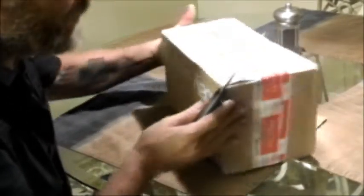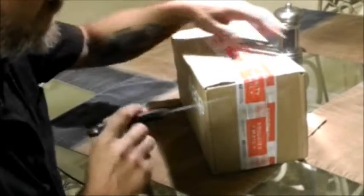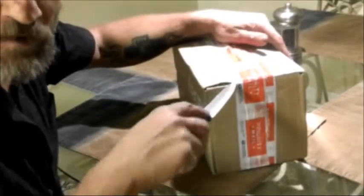Hey guys, SheaBear1000 here. Going to do an unboxing video of something I ordered last Friday. Today's Wednesday, got it very quickly — it wasn't supposed to arrive until Monday. I ordered this off of eBay. It's not brand new, but it's something a little different, something extra for us. So let's open this up and see what's in here.